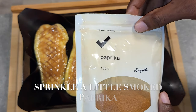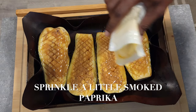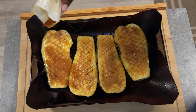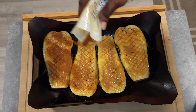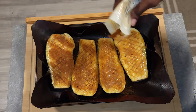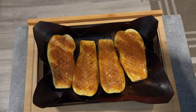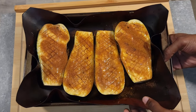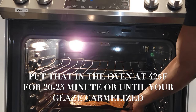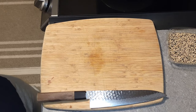Once your eggplant is glazed, sprinkle on some paprika. I personally like smoked paprika — the aroma is amazing and it gives a nice smoky flavor that makes it feel like it was done on a barbecue. I didn't have smoked paprika on hand so I used plain paprika here, but do get smoked paprika. Set the oven to 425°F and bake for 20 to 25 minutes, or until the eggplant is fully caramelized on top and cooked all the way through.